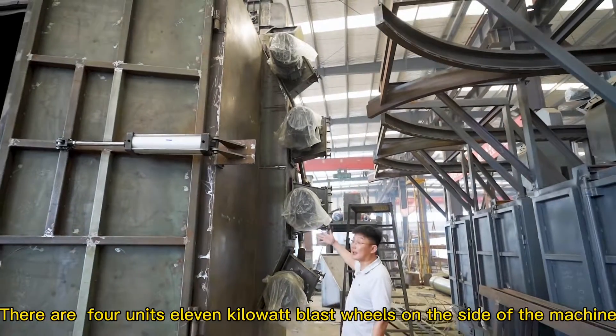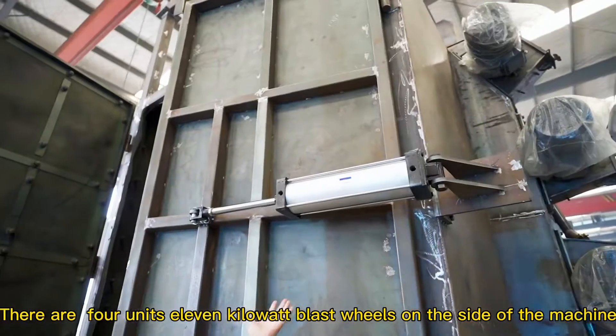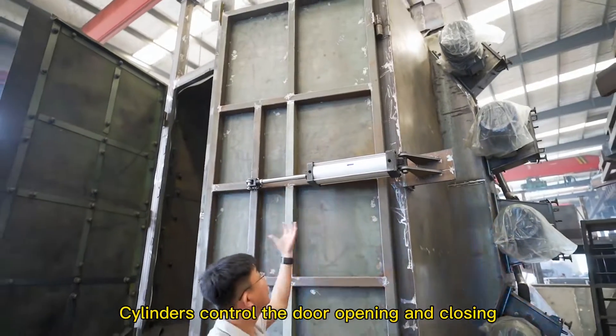Here are four units of air vessels used on the side of the machine. Cylinders control the door opening and closing.